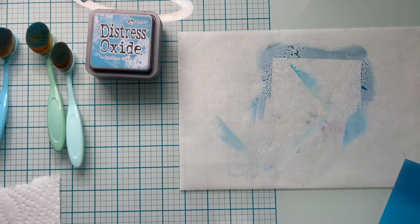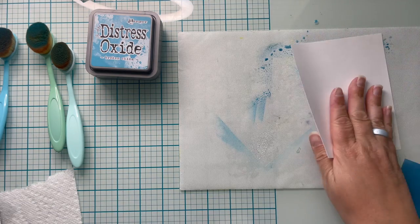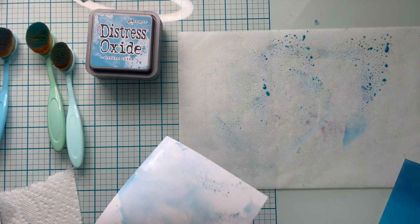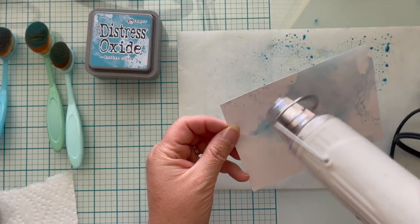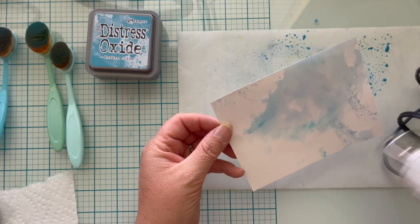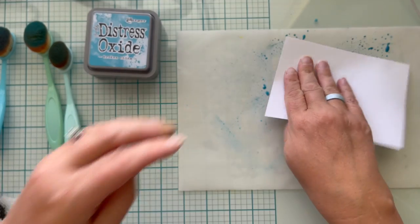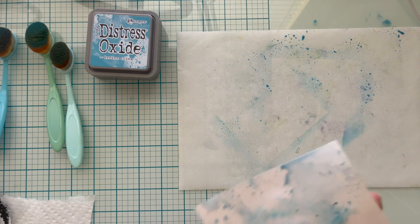I absolutely hate wasting perfectly good craft supplies, so I'm using cleanup as an opportunity for a little ink smushing. I add some finely misted water over my ink that needs to be cleaned up and dab it on card panels — I always have card panels and card bases pre-cut so I can just grab one and continue on. Sometimes I use a panel I've already made and just add to the color. Using my heat tool to dry that first layer, I still have plenty of ink on my silicone mat, so adding a second layer gives more depth of color.